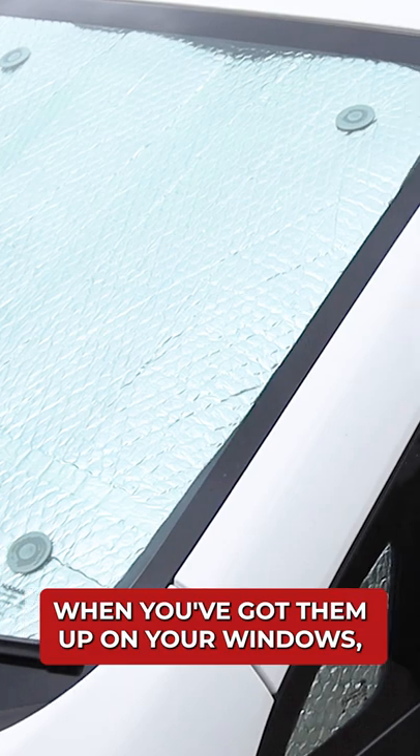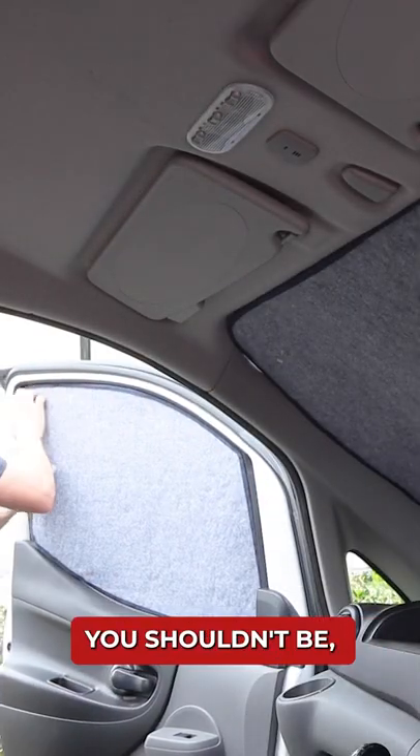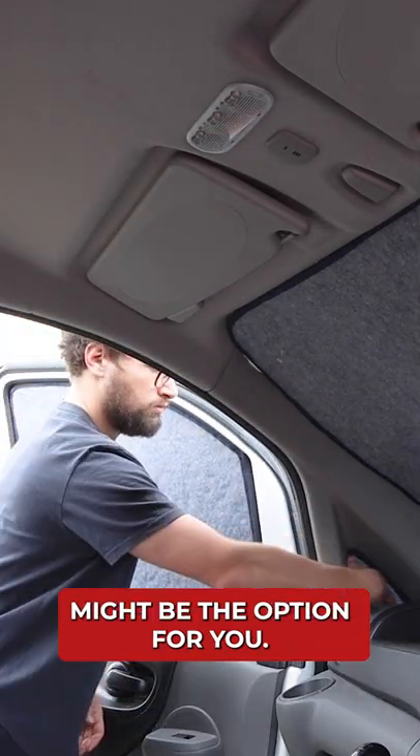Number two, when you've got them up in your windows, they may identify your van as being slept in. If you're on the road or perhaps somewhere you shouldn't be, then a black outer material might be the option for you.